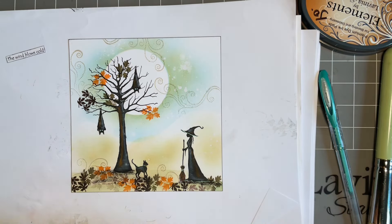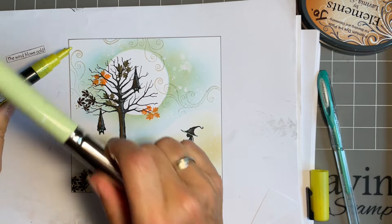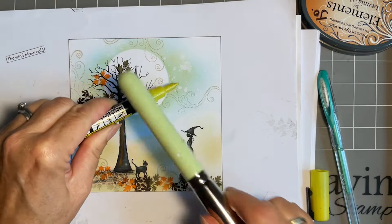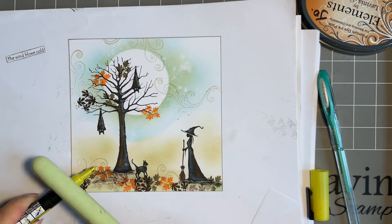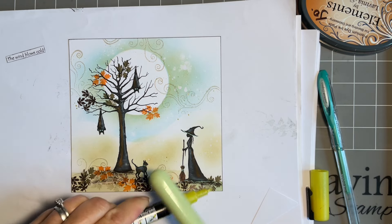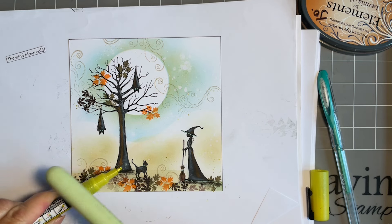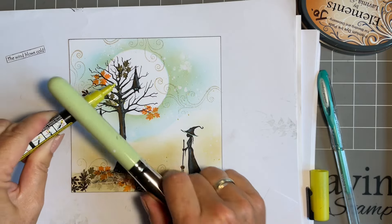Before I put the sentiment on, I'm going to add some of my Posca sparkly yellow pen just around the leaves and where the wind is blowing, around the leaves on the floor, and a little bit at the base of the tree. I love this yellow sparkle!